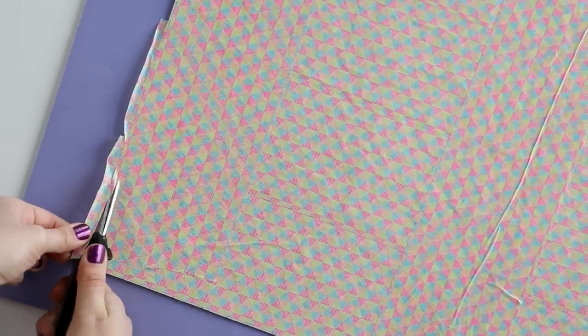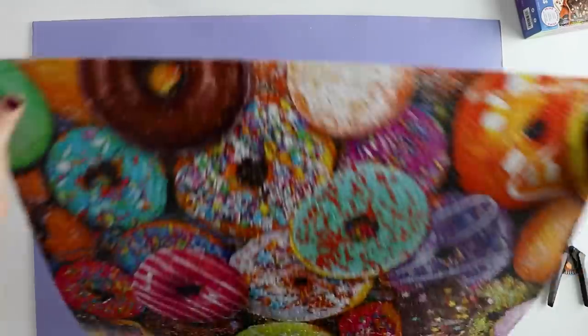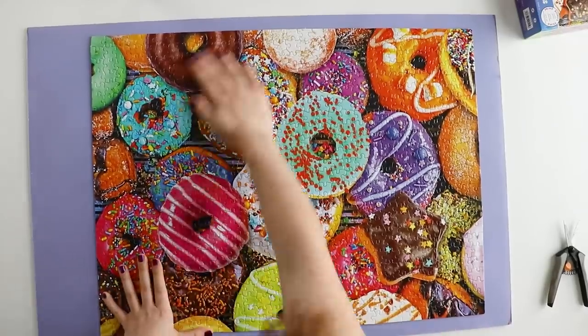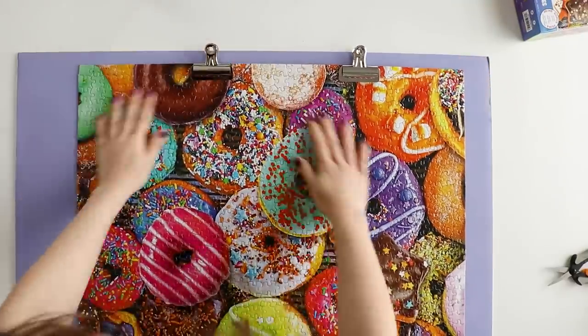If any tape is hanging over the edge, go ahead and cut that off. I was able to flip the whole thing back over without it coming apart, and I just added a few bulldog clips to the top so I'll be able to hang it up on the wall.